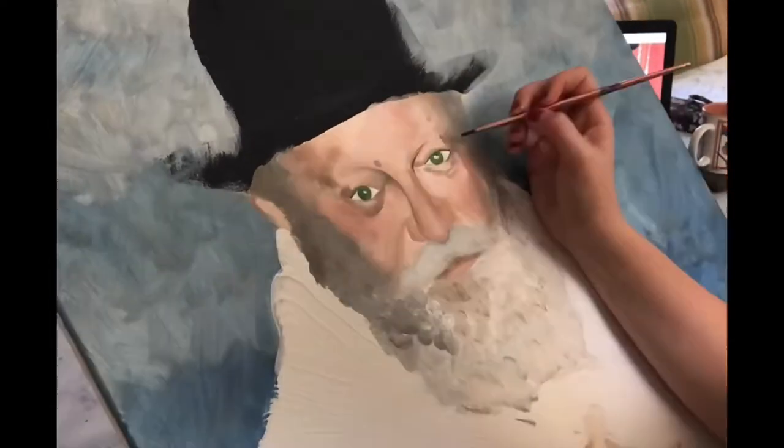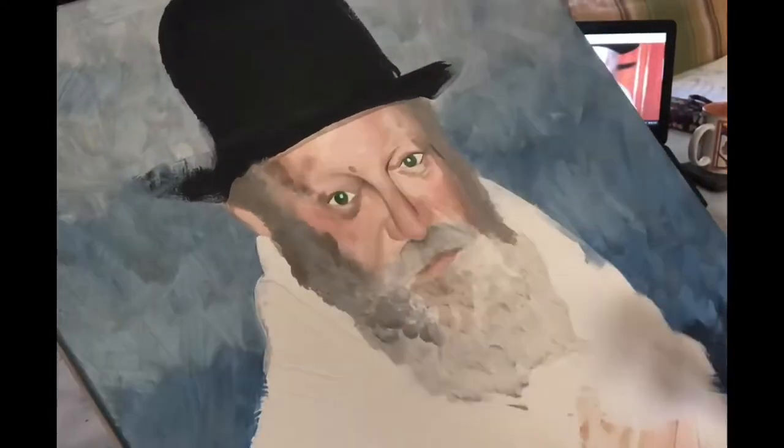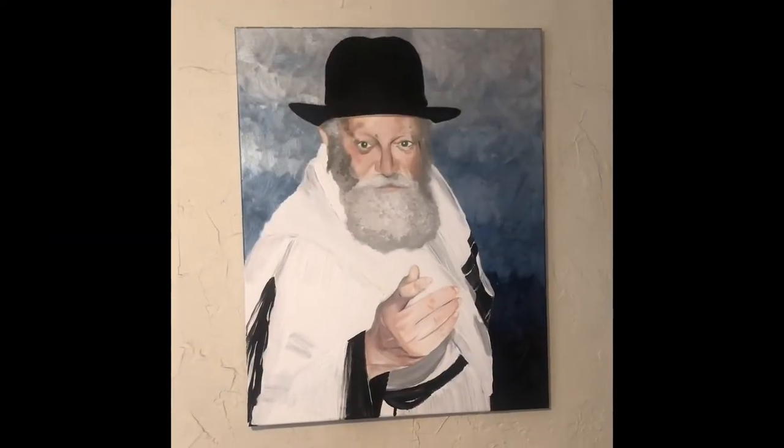Making the beard less sticking out of the face and more blending in with it, to give it that realistic effect. So there he is — Rabbi Schneerson.